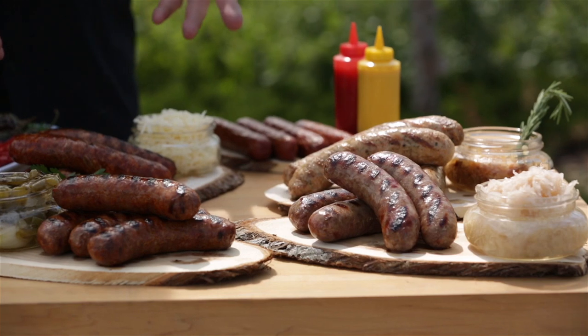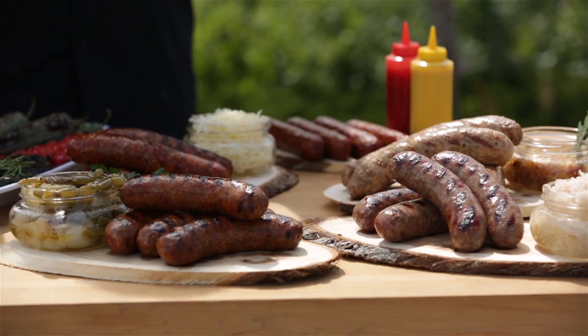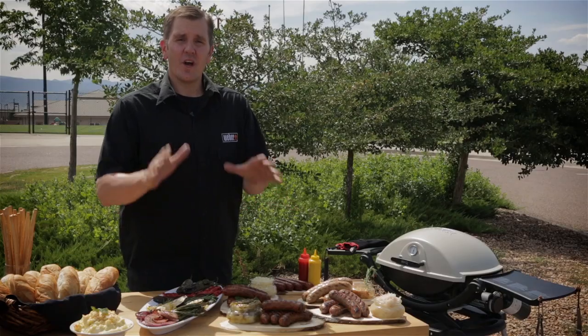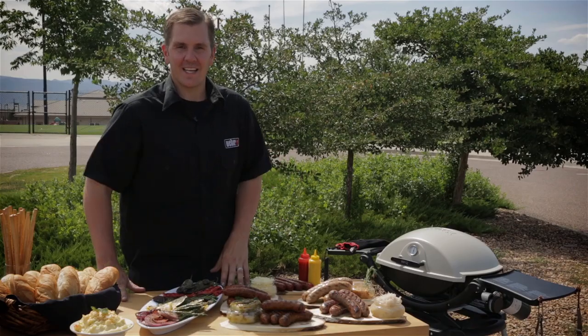Look at these sausages — they look phenomenal. And this is why my family and friends demand them at our barbecues. I guarantee if you follow the tips in this video, your grilled sausages will look this perfect each and every time.